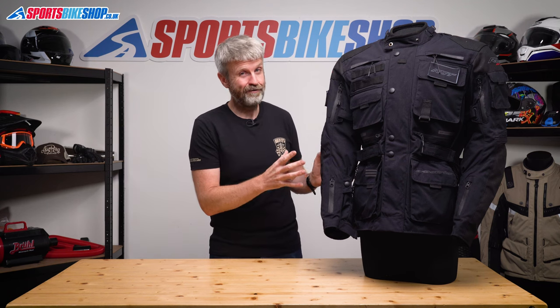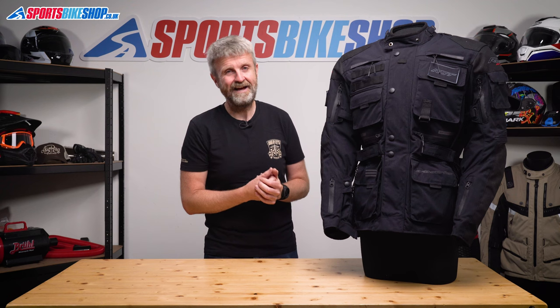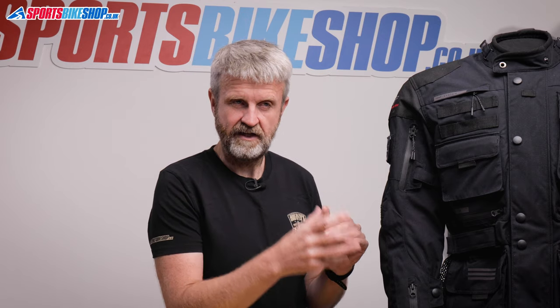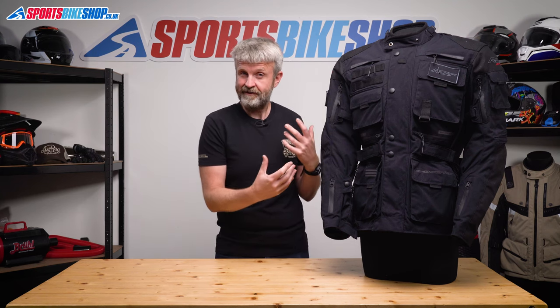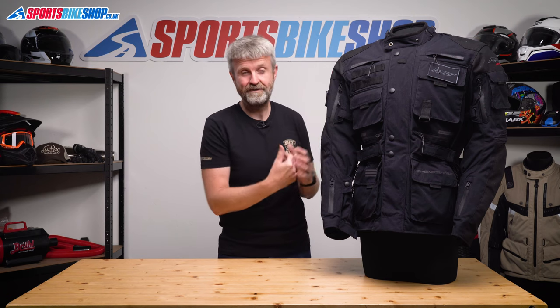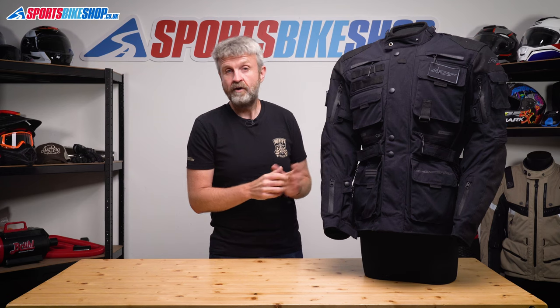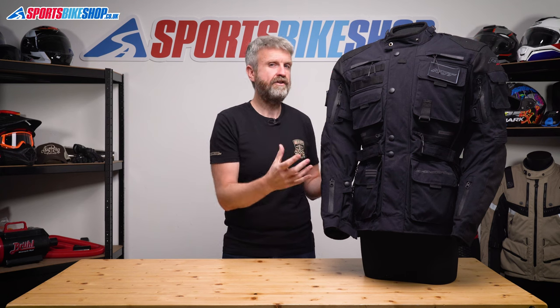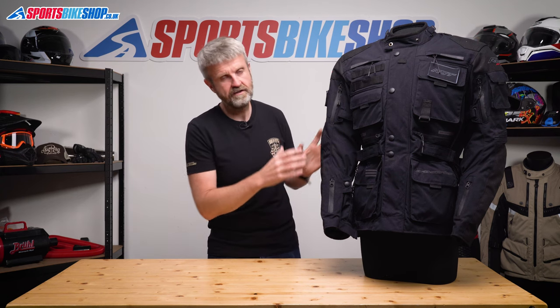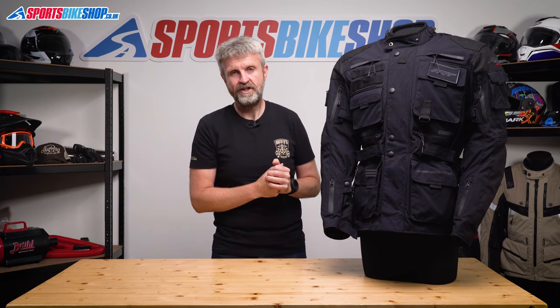Pockets on the inside are a little thin on the ground compared to what you get on the outside — you get two, and the chest armour means they have to sit quite low down in the jacket. RST lists the jacket as having four internal pockets, so I think they must reckon there's room to put stuff in with the chest armour — probably is, as long as it's not something too chunky; you could probably get a phone in there. Bear in mind that the pockets on the inside are the only ones inside the waterproof membrane, so anything you need to keep dry has to go in those pockets rather than the exterior ones.